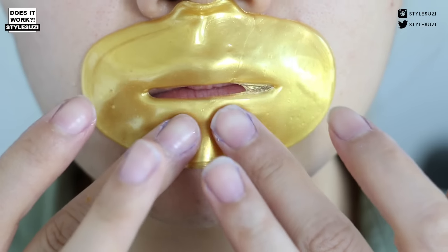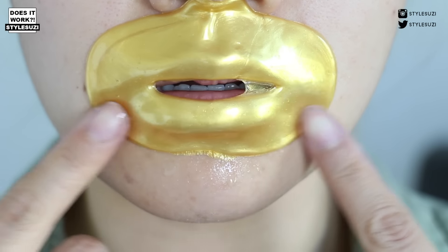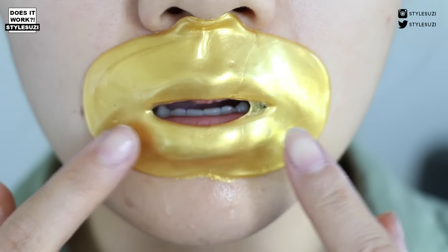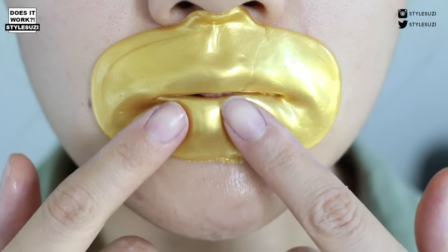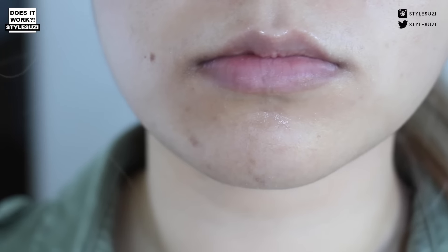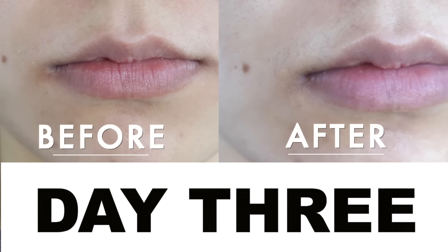So this is now day 3 and I do the same thing — just put the mask on and wait for 30 minutes. I'm not sure why this mask is stuck in the corner of my mouth, but it was quite hard to talk because of that sticky bit. After 30 minutes I took it off again. To be honest I wasn't really impressed with day 3's result, which is quite surprising because I would have thought that day 3 would have been the full impact — but it wasn't.